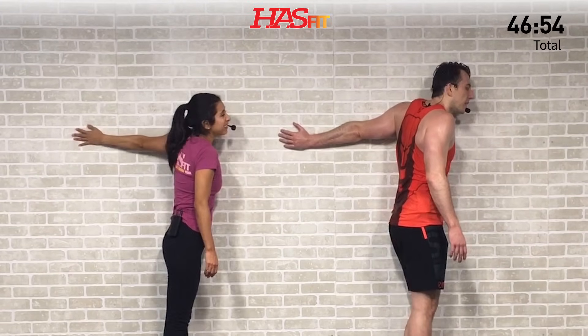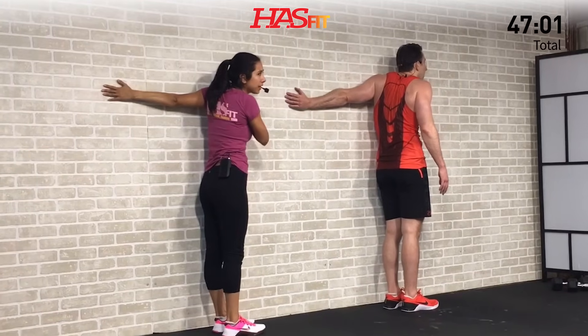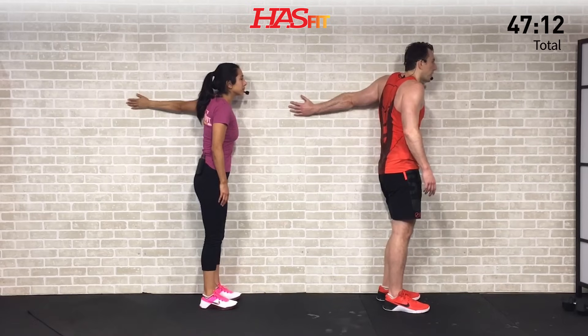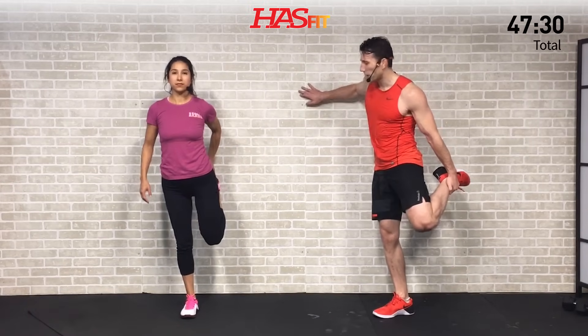I can feel my left one's a little tighter. That's pretty common to have one side be a little tighter than the other. Hold and breathe on this side. One last one — we're going to do a quad stretch. You can do this one with one hand on the wall, one hand on a chair, or just on your own depending on your balance. Go ahead and grab one foot, pulling that foot back towards your buttocks. Just feel that stretch in the front of your leg and in your quadriceps. Nice big deep breaths. Switch to the opposite side.